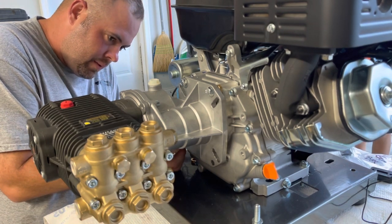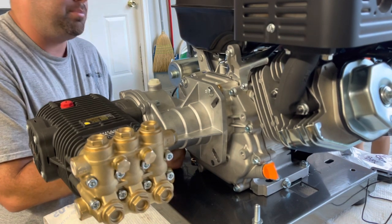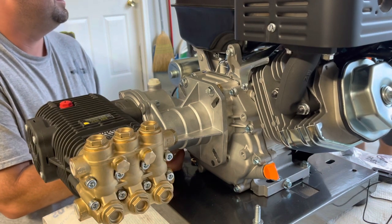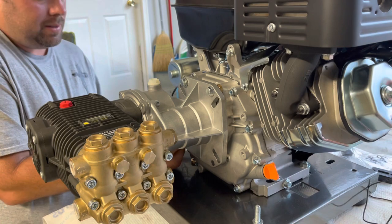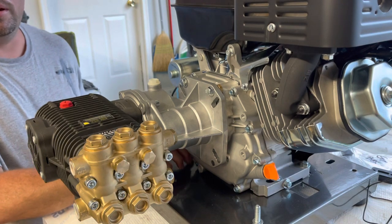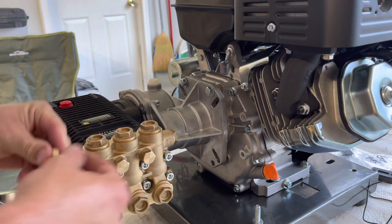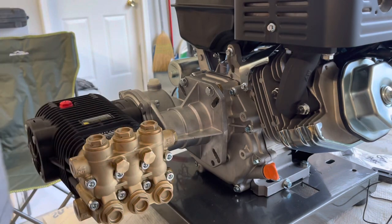What are you doing? I'm putting this pump on this motor, building the pressure washer, and making a YouTube video. Are you going to be my helper tonight or are you just going to blow me off again? Just watching.